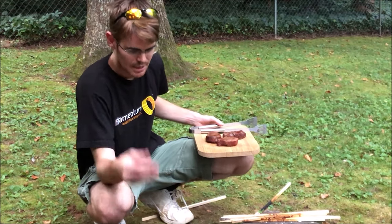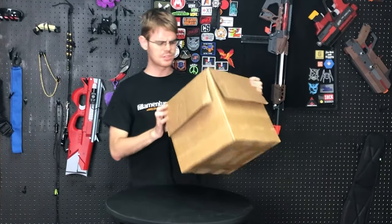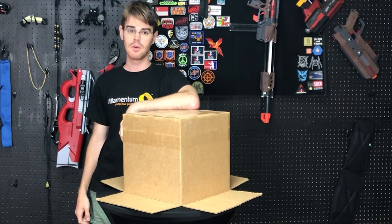Is this a good idea? Probably not. What's up guys, it's Jack and today we're going to try something very different, very interesting. I'm going to try grilling with this cardboard box. Let's go.